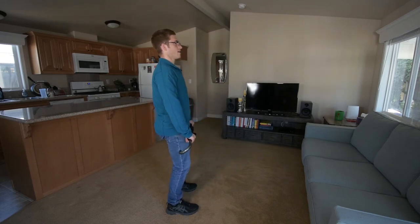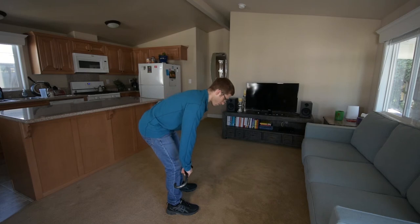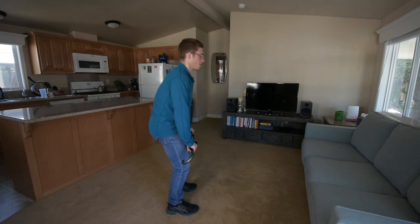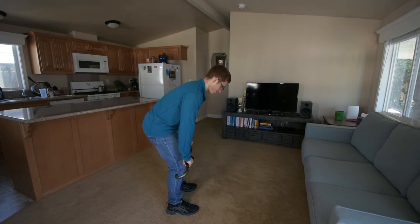Okay, there we go. That one was a little better — I think my shoulders were a little too low on the first couple.